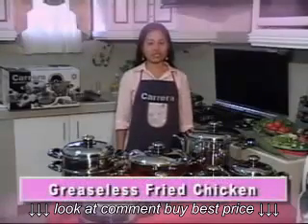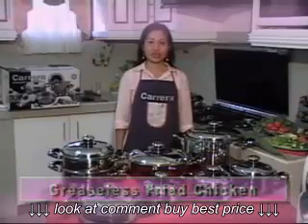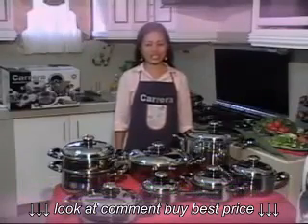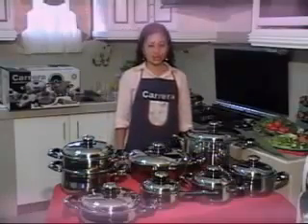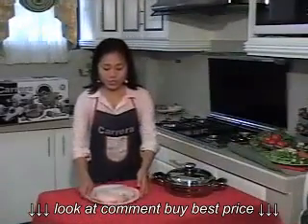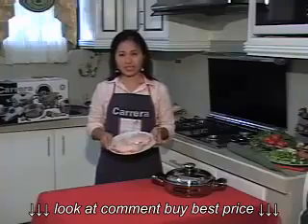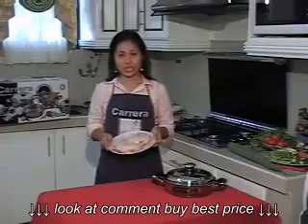Nakatikim na ba kayo ng greaseless fried chicken? That means frying without using oil. And why without oil? Because as we all know, too much oil is hazardous to our health. So, ito po ang chicken na ito, fry natin without using oil — marinated with salt and black pepper.